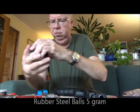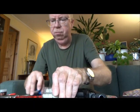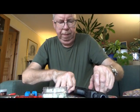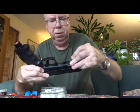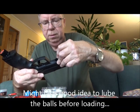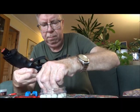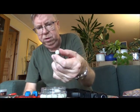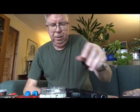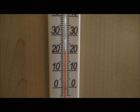The ammo I'm thinking about using is the rubber steel balls, also from HomeDefense24. These are 5 gram. Just roll the ball down there — the magazine holds 6 balls. These are rubber coated steel balls. Let's check the temperature and then we can start doing some chrony numbers. Temperature seems to be about 21.5 degrees Celsius, or 68–69 degrees Fahrenheit.